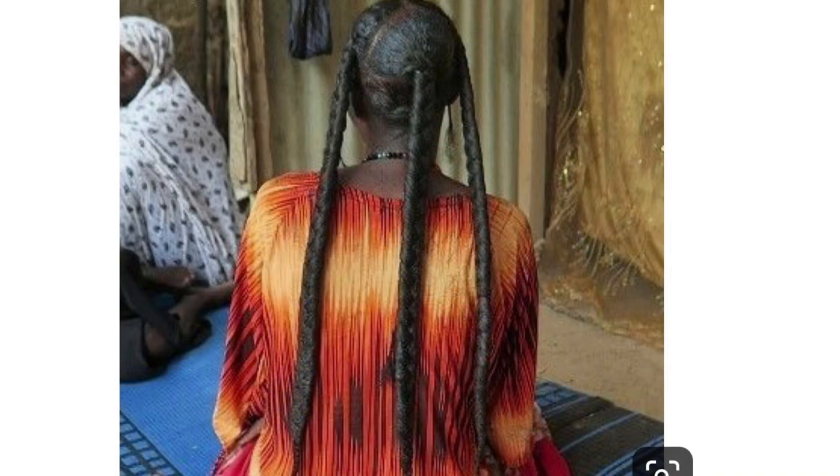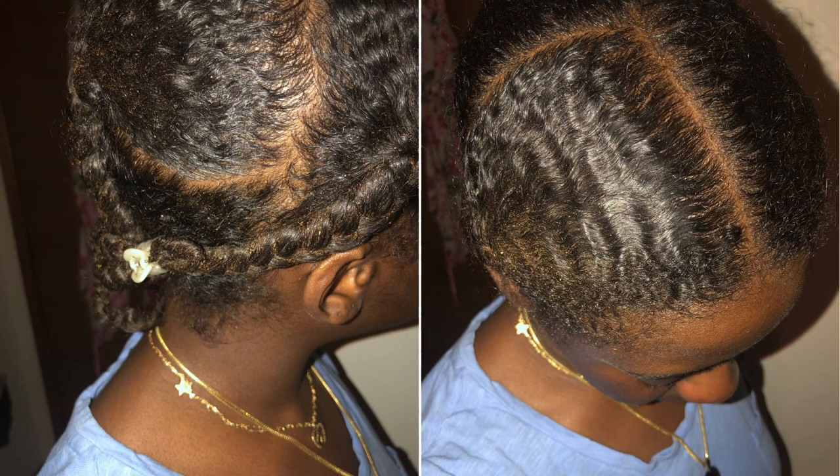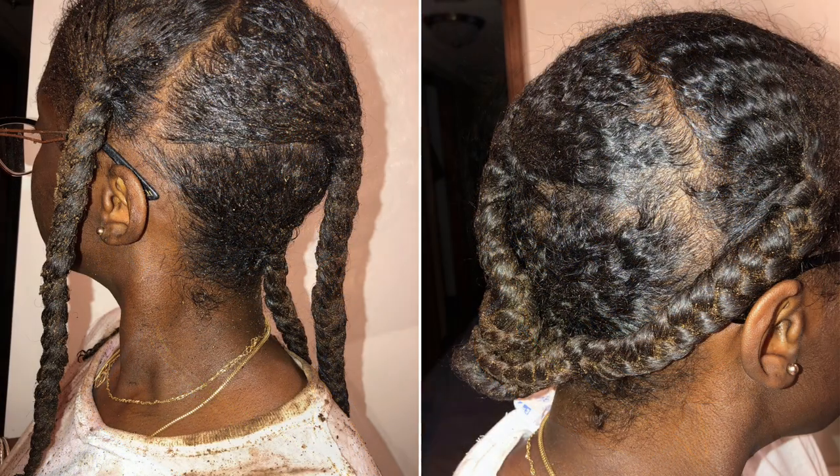I've been using Chebe for the past two and a half weeks and I've already decreased my hair shed by 50%, even after just one use. Now let me tell you, Chebe is not for everybody, but it is for me.